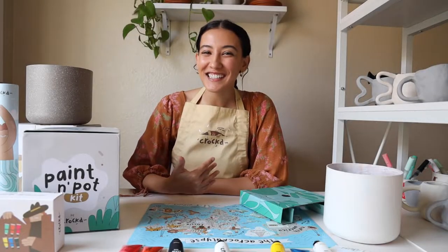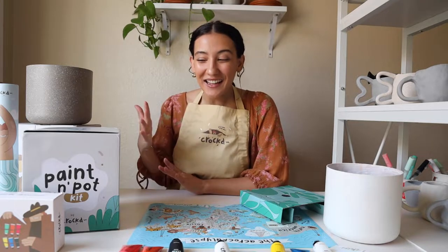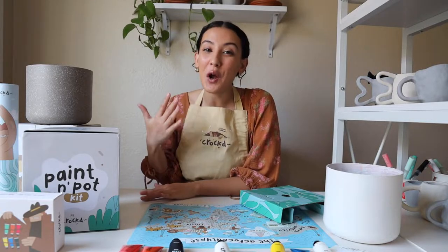Hey guys, Montana, Artist and Behavioral Health Technician with Crott here. Today I am showing you Crott's new Paint and Pot Kit, which comes with everything you need to paint your own planter.